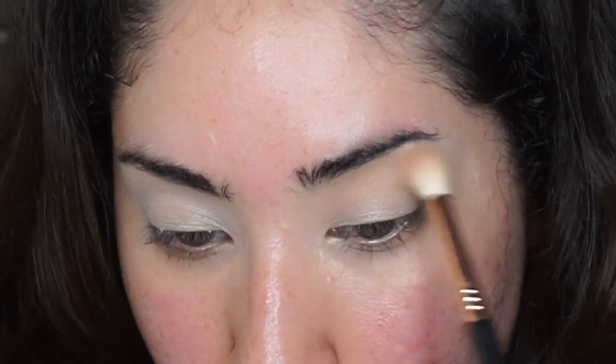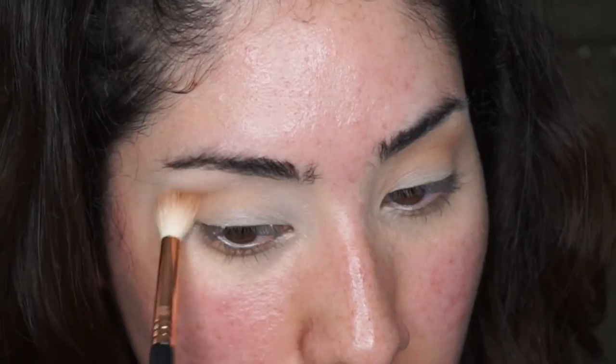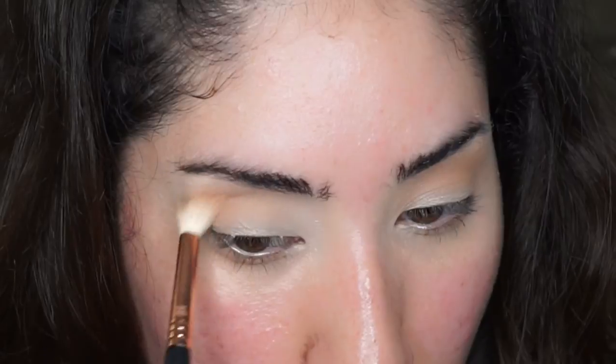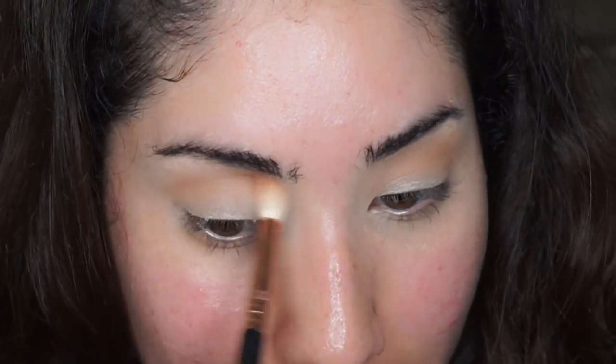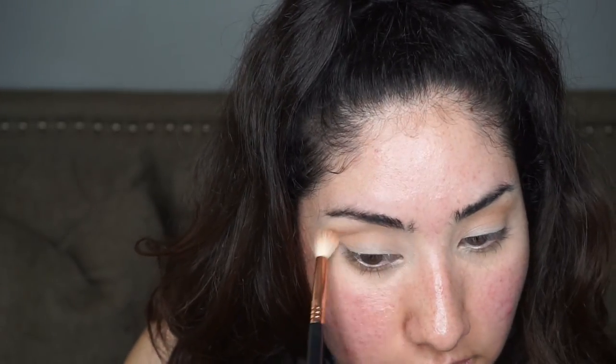I really love the Milani single eyeshadow as a base because it just makes the other shadows go on so perfectly — gliding on like butter. As far as first impressions of the Juvia's Place palette go: the blending is great, pigmentation is great. I've only had to dip in twice to build up the color intensity I want, and there's no chalking or caking — just really nice color payoff.